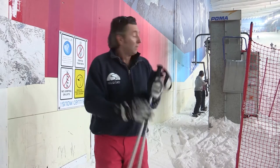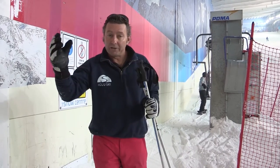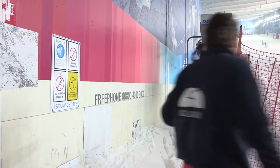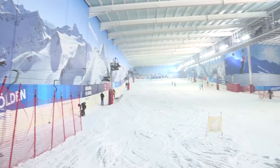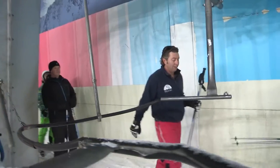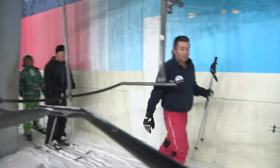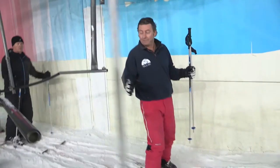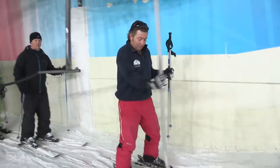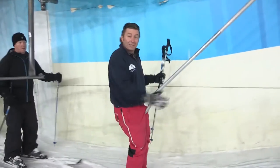Let's give it a try. I notice that the pole is on my right hand side so I'm going to put my ski poles on my left. Now I'm ready with my right hand. Between the legs, close your legs, and away we go.